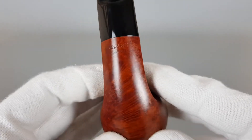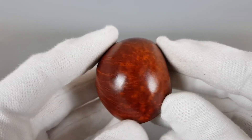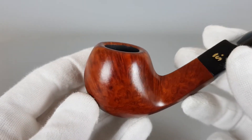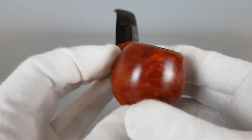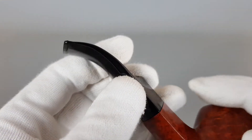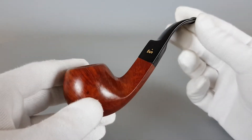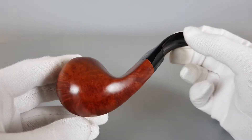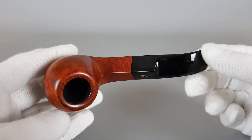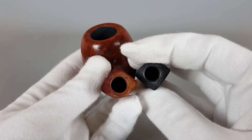Winslow Stanville. Brass bent with a dot indicating an acrylic stem — a well-known and well-accepted shape in the pipe community. The pipe looks awesome. Condition is almost pristine with some minimal traces of wear or use.